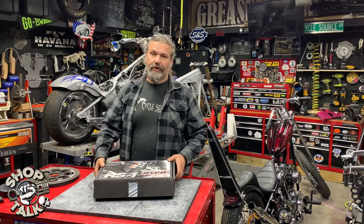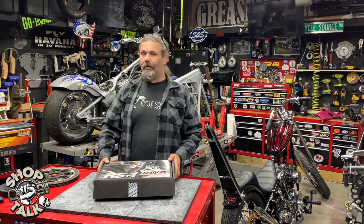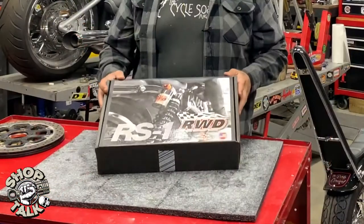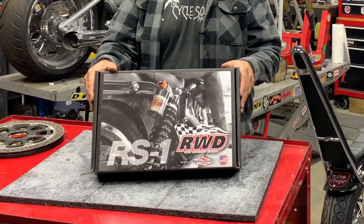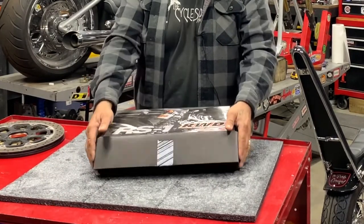Alright, this is Chris. We're back in the Grease and Gears garage for another Shop Talk product spotlight. This week we're going to take a look at the Russ Wiernamont Designs 13-inch standard performance shock set.